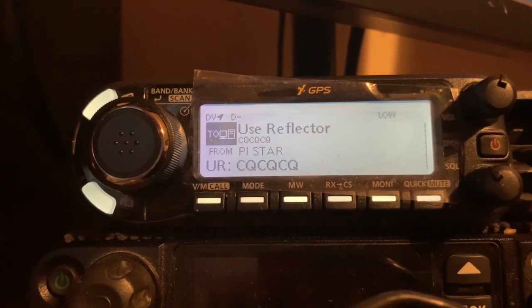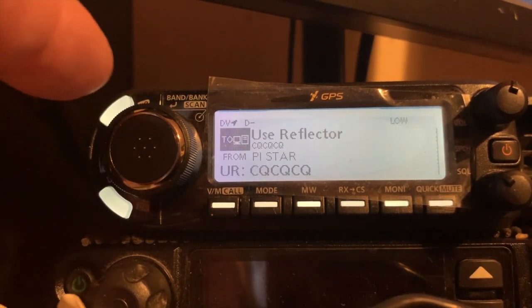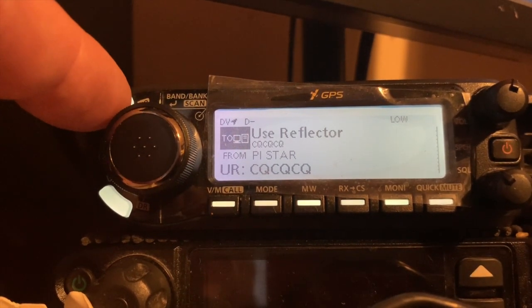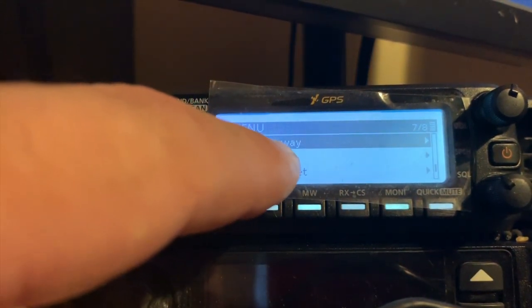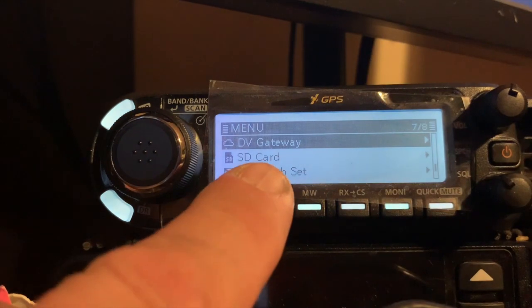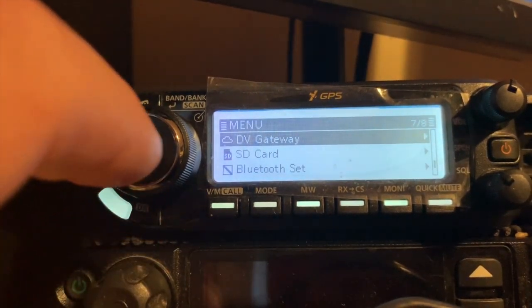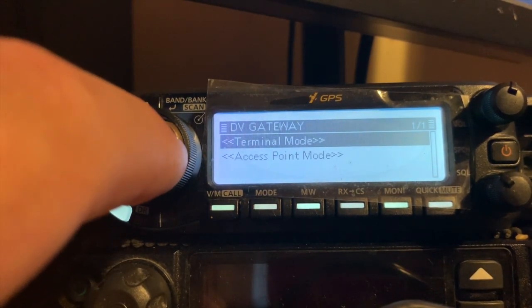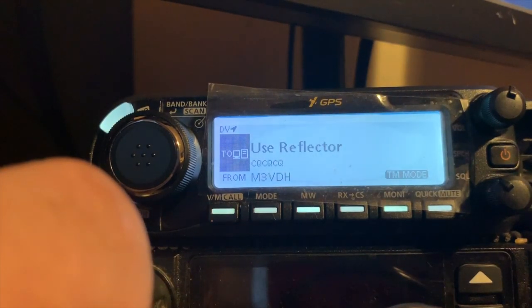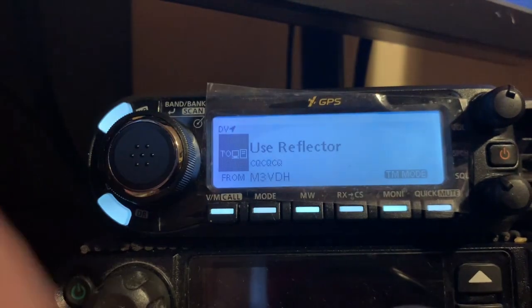Once you've got all your programming done, you need to go into the menu on the radio and go down until you find DV Gateway. Click on that and then press Terminal Mode, and there you are — all up and ready to go. It'll say Terminal Mode on the display.